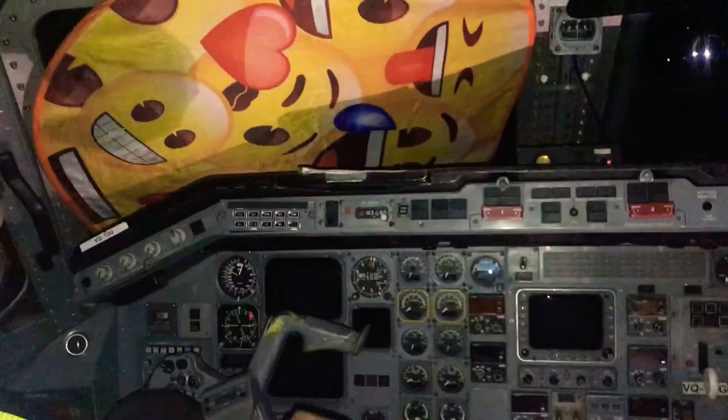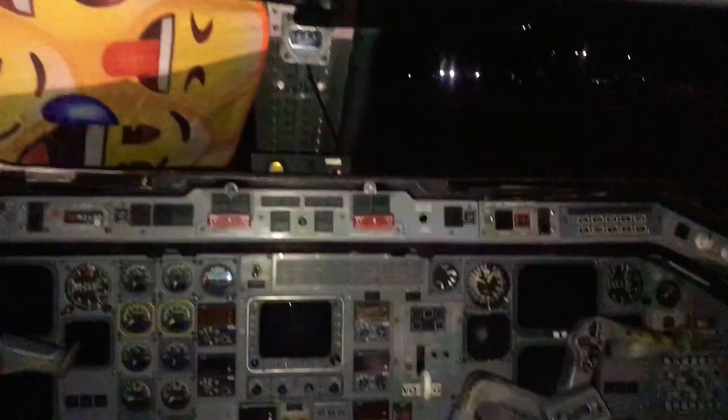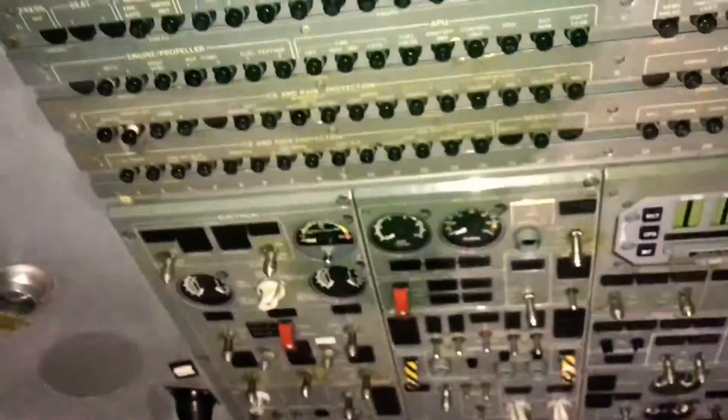Good night everyone, doing a video on starting the APU on the Brasilia EMB 120. When you walk in, first thing you want to do, you come in the cockpit — you have your overhead panel with your circuit breakers. You want to check them, make sure all circuit breakers are in and everything looks okay.